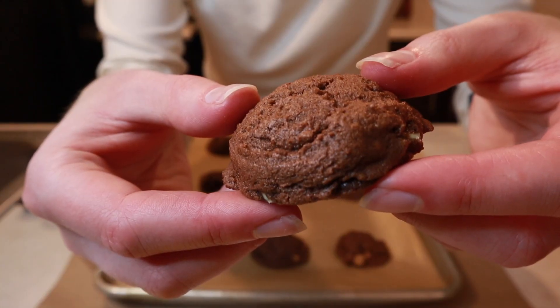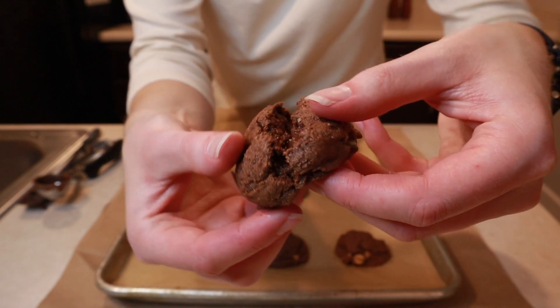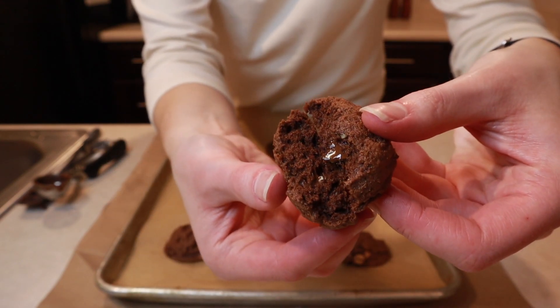Quadruple chocolate soft fudgy pudding cookies. It's a mouthful and 100% worth it.